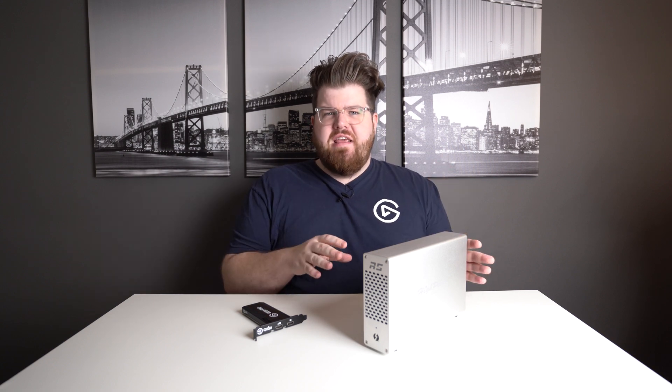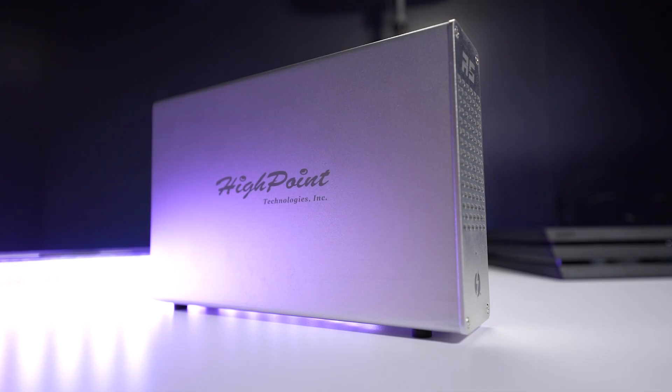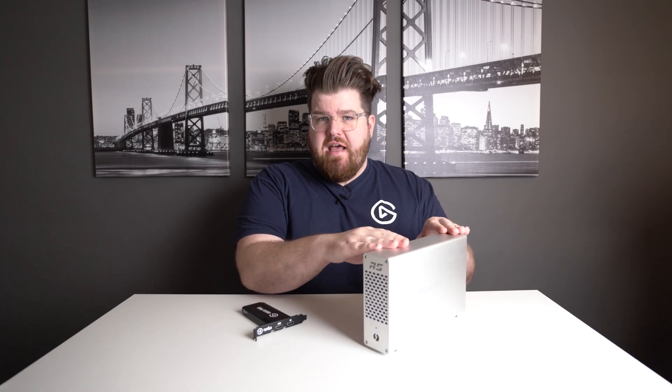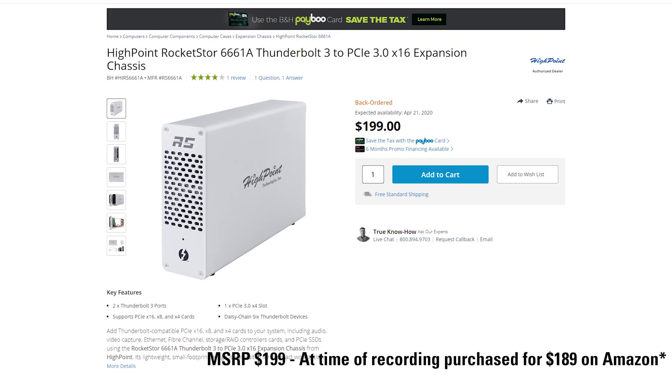Now you might have already seen these kinds of adapters on the market before. They're predominantly used for GPUs, so you might have seen the term eGPU thrown around. The chassis we decided to go with is this High Point Rocket Store. This is not a full eGPU chassis — it doesn't have an X16 PCIe lane, it just has an X4. But because the 4K60 Pro is just a 4X PCIe card, this will work great, and it's one of the more affordable chassis at only about $190.